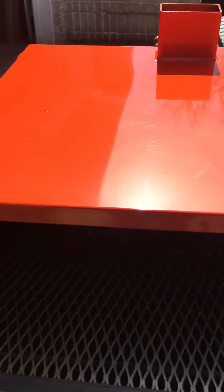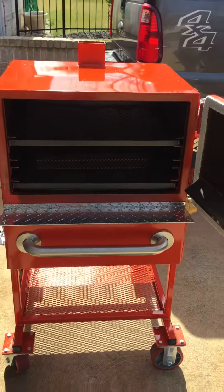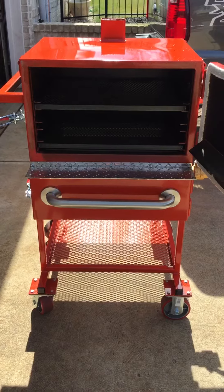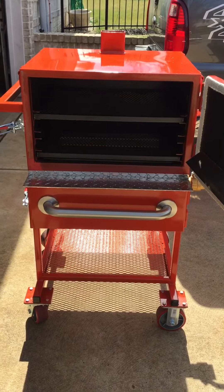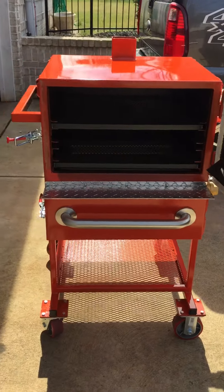I think for cooking at home or for a small group this is a great size. I added some expanded metal to the bottom so you could use the bottom of the cooker as a shelf to set things like charcoal or some wood chunks down there for extra storage.